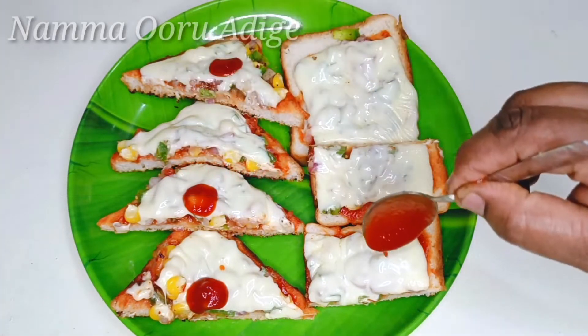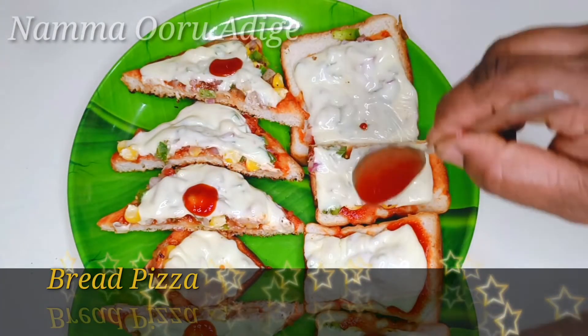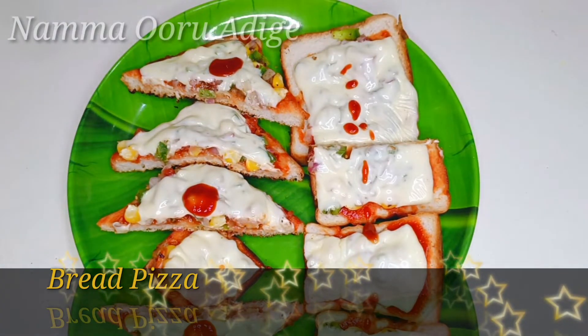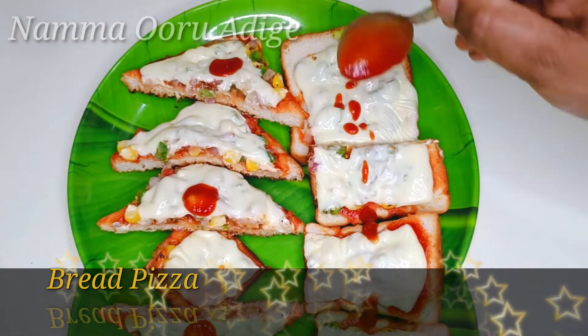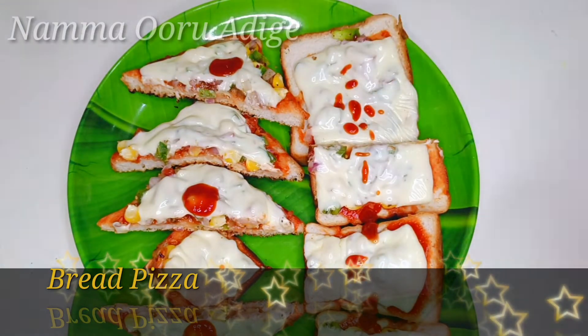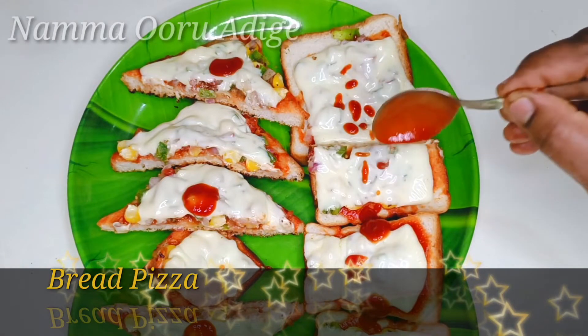Today, we are making a pizza recipe for the pizza and bread. This is very easy and tasty. Now, we are making a bread piece for the pizza.